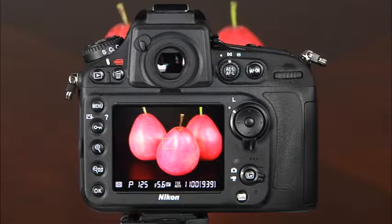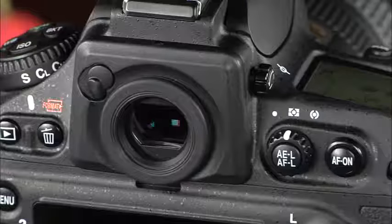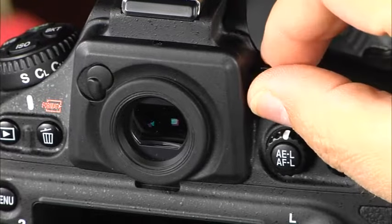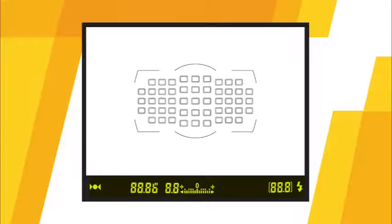Directly above the LCD monitor is the viewfinder, where you can see camera settings when taking pictures. Before you start taking pictures, you'll want to focus the viewfinder using the diopter adjustment control located to the right of the eye cup. Gently pull the adjustment control to enable it to rotate, then rotate it until the autofocus points in the viewfinder are in sharp focus. At the bottom of the viewfinder display you can see the focus indicator, shutter speed, aperture, exposure meter, and the number of shots remaining before the memory buffer fills, and the flash-ready indicator.